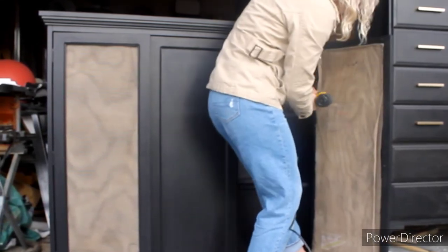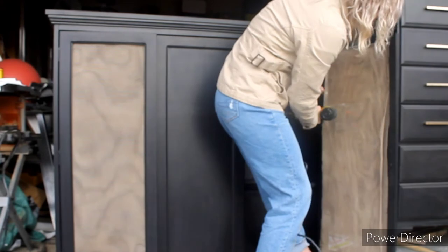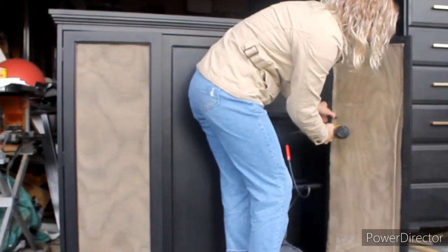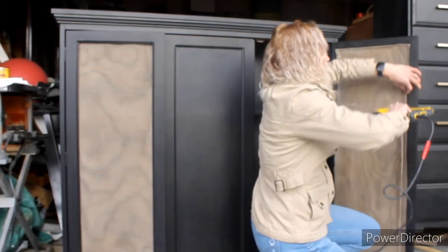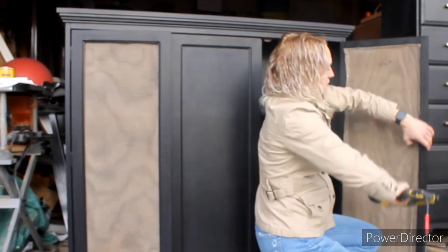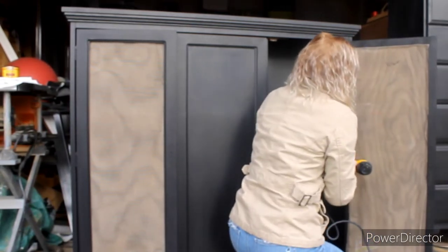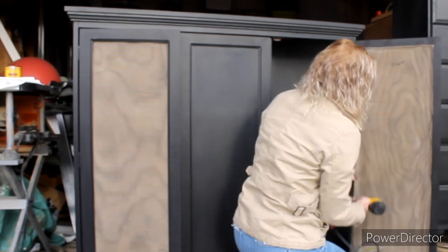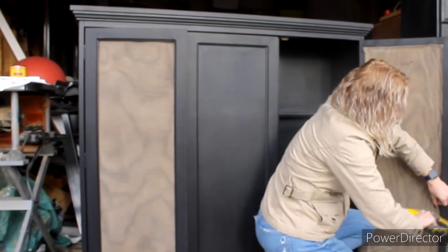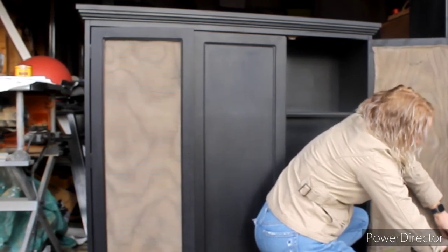We ended up going to the hardware store and getting a manual staple gun, not the electric one, which was way better — it allowed me to use smaller staples. When I was using the old nail gun, it actually split one of the frames of the wood, so I ended up having to re-glue, repair it, wait for it to dry, and repaint it. I didn't get footage of that because I was so annoyed — when I had the clamp on for the frame, I pushed my garage door opener and it hit the clamp, further cracking the frame. So I had to rebuild the whole frame and I was too annoyed to film it.